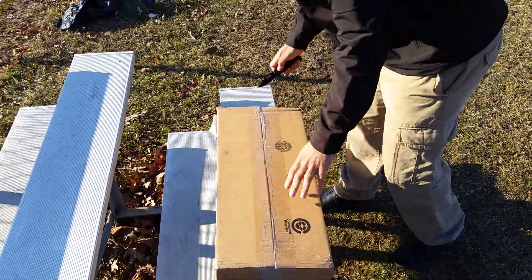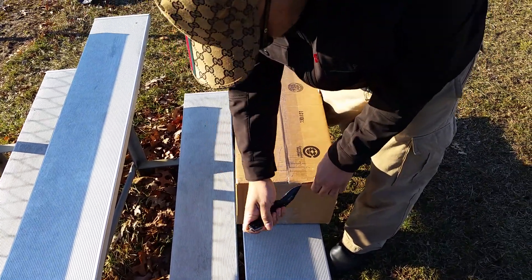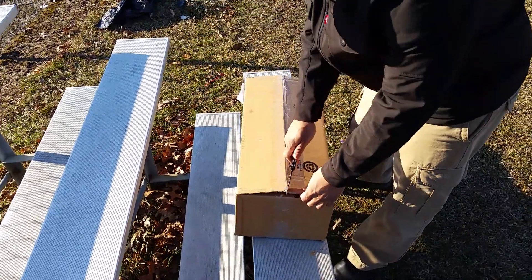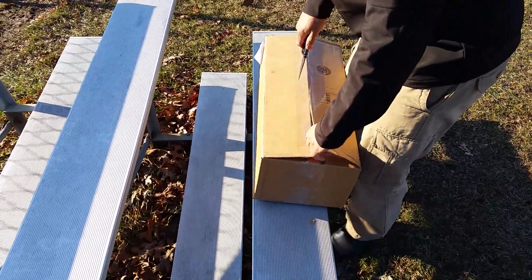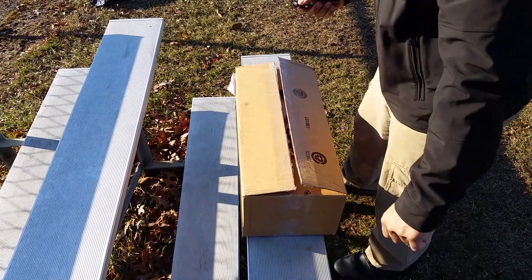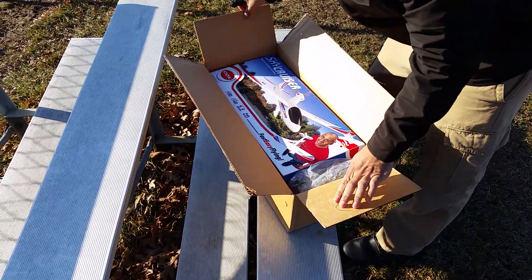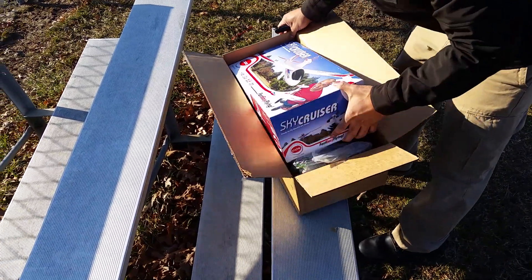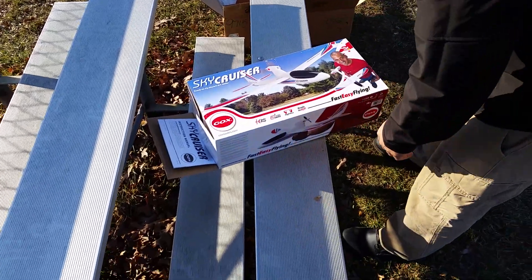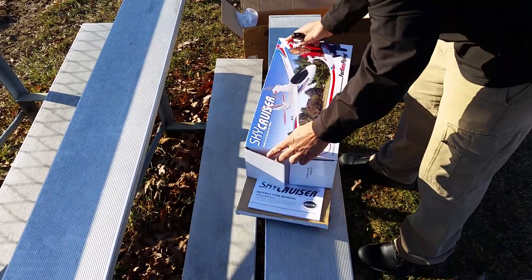I call it a true unboxing because a lot of people unbox their stuff, fly it, and put it back in the box. I like to come from the source. Let's pick it up from the post office. I've got to put the thing together right in front of you so you can see what it is.